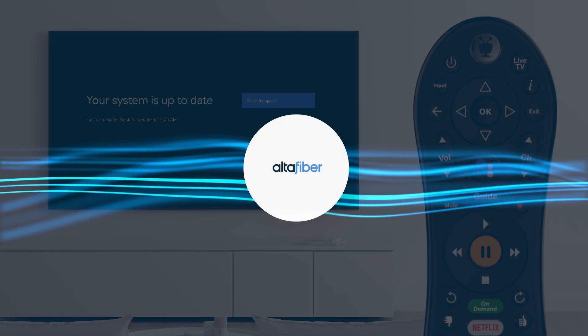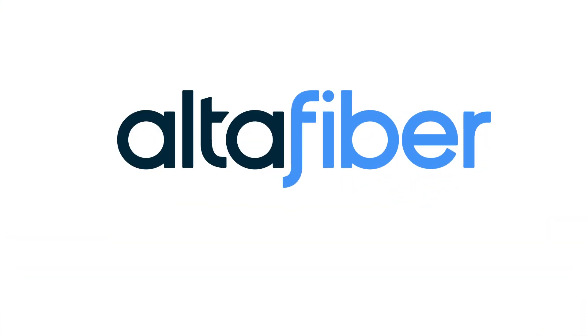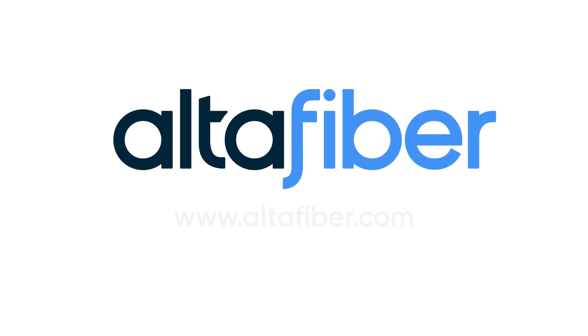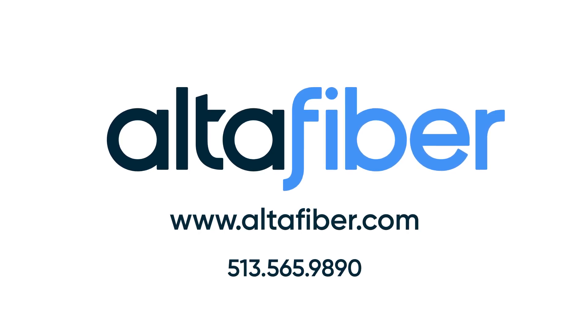You're on! Get the most from your FiOptics Plus TV experience. Check out our other tutorial videos. If you need additional assistance, go online, give us a call, or visit your local Cincinnati Bell store.